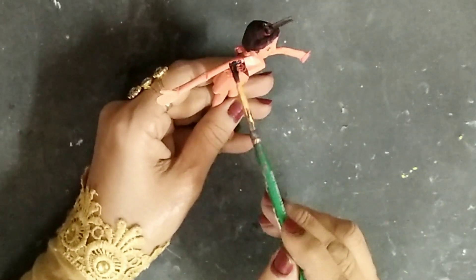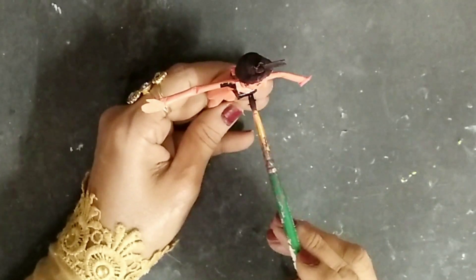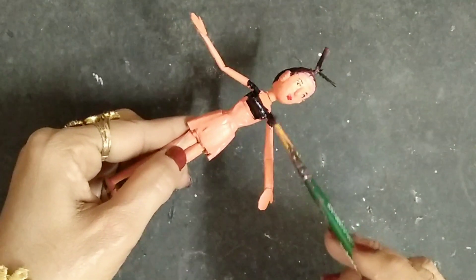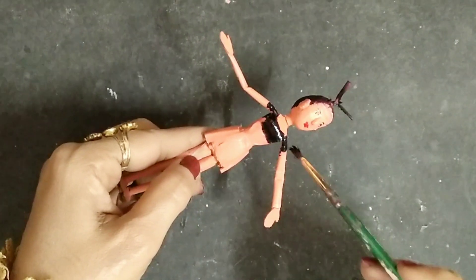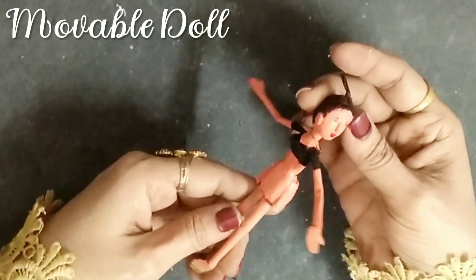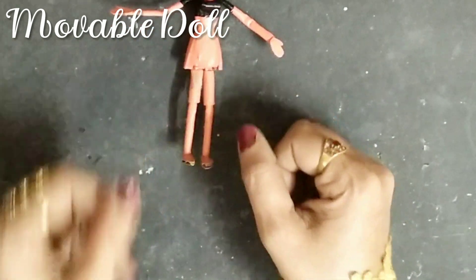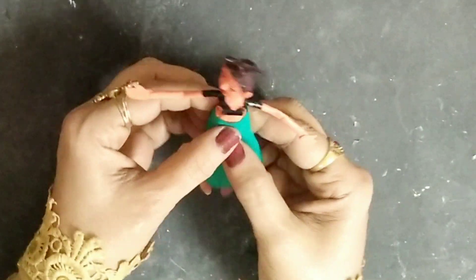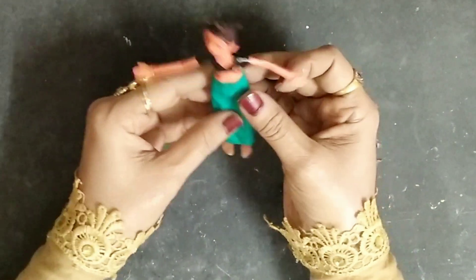Now I'll take my black acrylic paint and paint the blouse. Because the doll is very tiny, I'm not going to use any fabrics — I'll just paint it instead. I was getting so many requests to make this finger-size doll because I made a doll house previously and you guys wanted a doll to play with it. For the sari, I'll go with a beautiful sea green color fabric and stick it on the body.